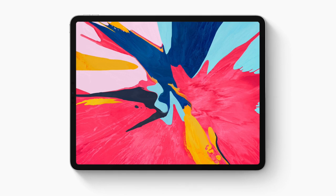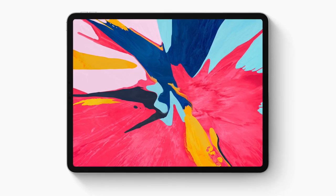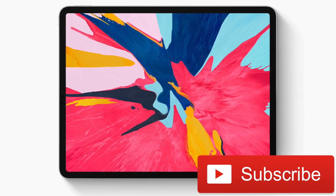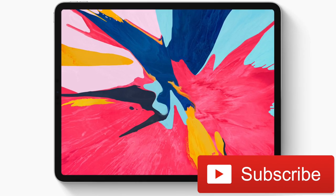So this is it for this video guys. Share some of your thoughts on the new iPad Pros in the comments below. If you're new to my channel, don't forget to subscribe for more content around Apple products. Until next time guys, take care.